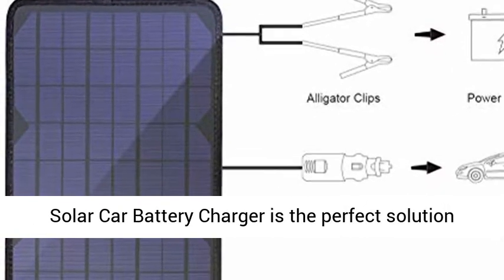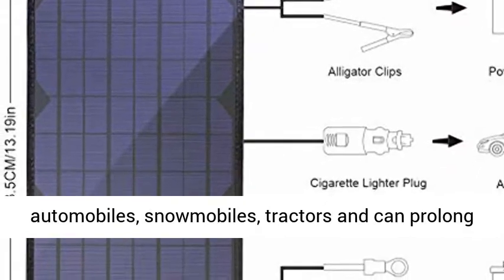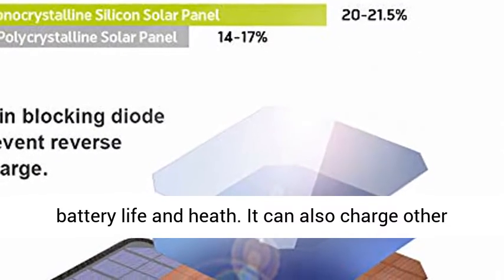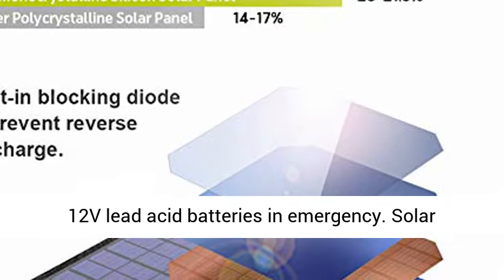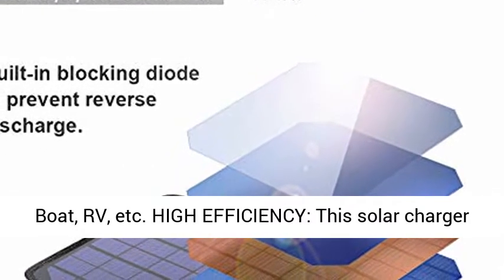The BigBlue Solar Car Battery Charger is the perfect solution for the battery maintenance of motorcycles, automobiles, snowmobiles, and tractors, and can prolong battery life and health. It can also charge other 12V lead acid batteries in an emergency. Solar Battery Maintainer for Automotive, Motorcycle, Boat, RV, etc.